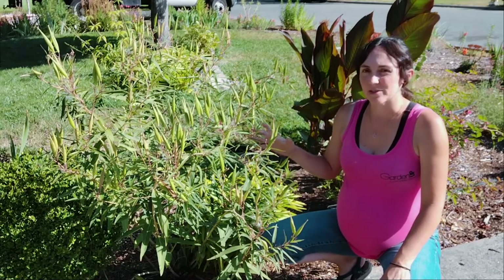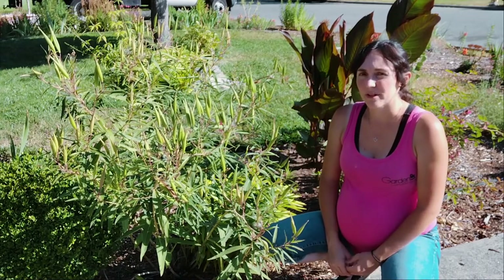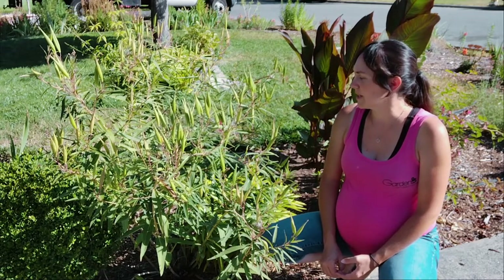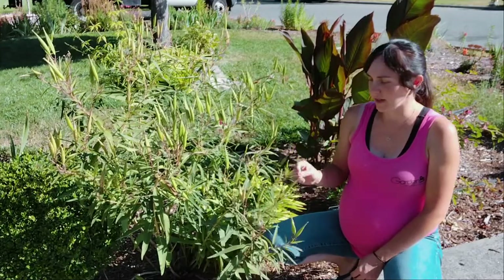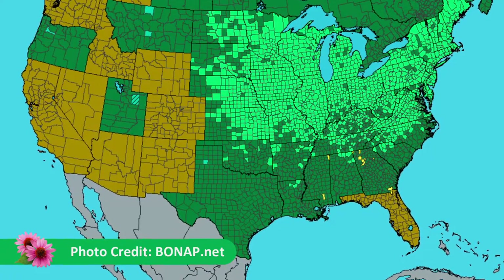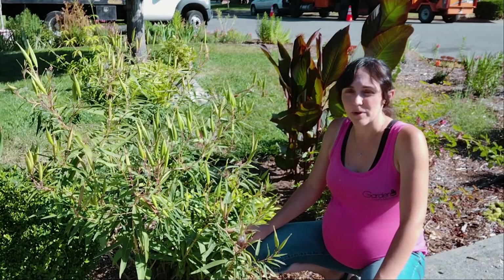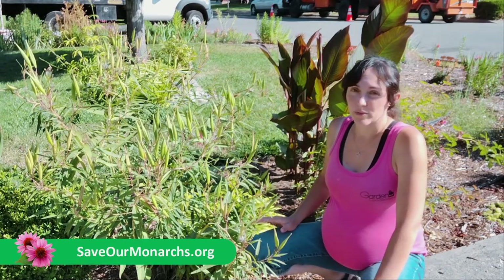Once you get these plants growing, there's really not a lot to do to them. They don't need fertilizer, they need some water in our arid climate, but they don't need a lot. That's one of the great things about swamp milkweed — it grows almost anywhere. It's native to the southern and eastern United States, but this plant specifically was chosen by saveourmonarchs.org because it would grow anywhere with or without extra water.